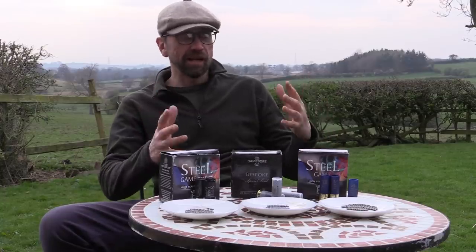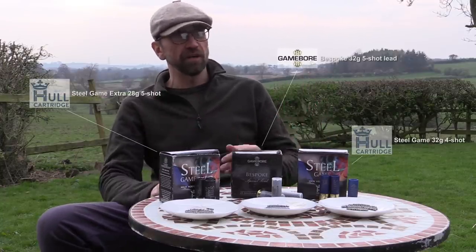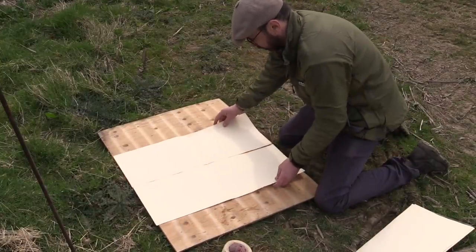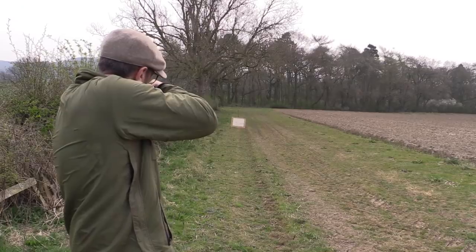We keep hearing and reading about the consultations on this five-year voluntary phase-out of lead shot. We walk down here and I've got my board, a piece of paper, a pen. I'm going to do some pattern plates on the floor where I'll be shooting the rabbit, and see between the two steel loads and the lead load what pattern I get. The first ones we'll be doing: 32 gram, 5 lead.